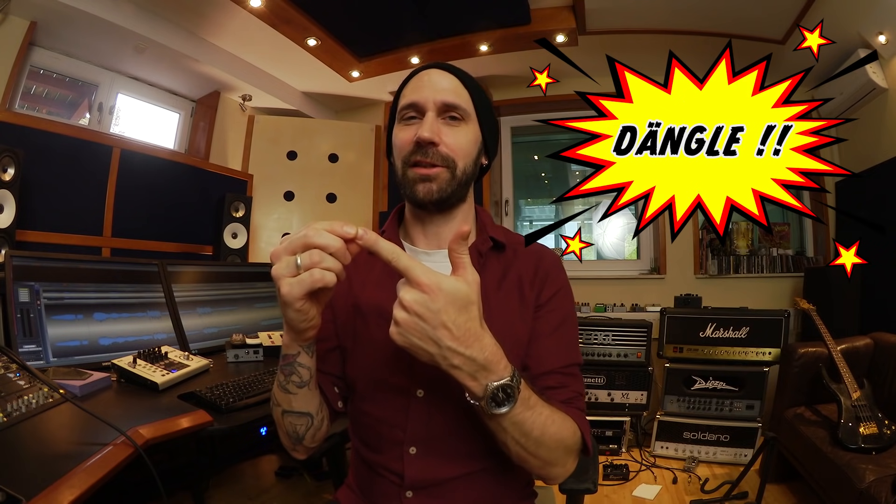Those two things define a great metal bass tone: solid clean low-end and dangle. But how do we get there? First of all, make sure you record a killer sounding DI track — that is the most important part. If the DI track is right, there are a lot of tools to make your bass sound metal and great. If the DI sucks, it's going to be really hard. You can get the low end right, but it's mostly impossible to get the right amount of dangle and make the bass jump out of the mix.